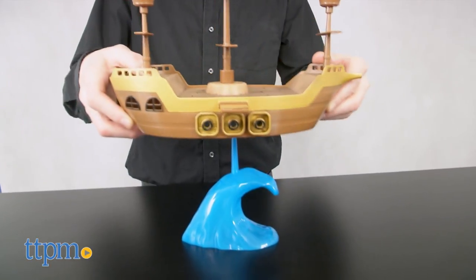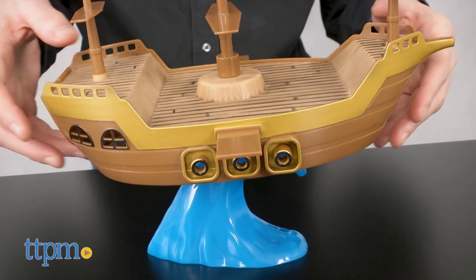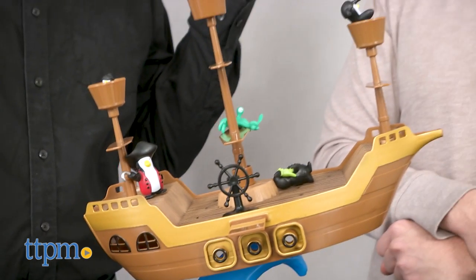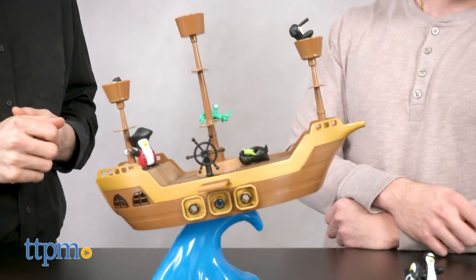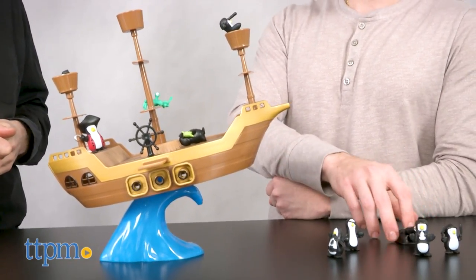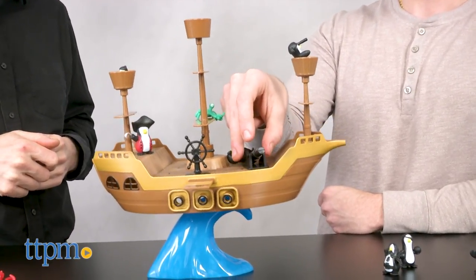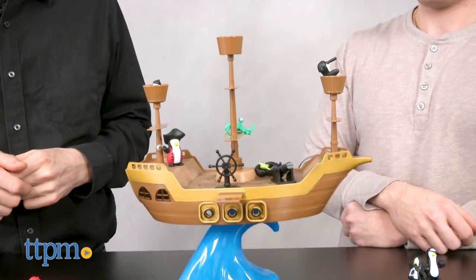Some assembly is required. Don't Rock the Boat is a fun new addition to the world of balancing games. Start by placing the pirate ship onto the wave. Then players take turns placing any of the playing pieces onto the boat. The boat will move, the boat will tip, but make sure that no pieces fall off and into the water. It's okay if pieces do slide around as long as they remain on board. The last player to successfully place a piece wins the round.